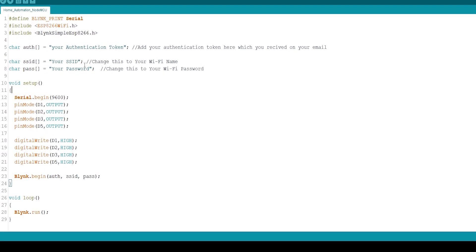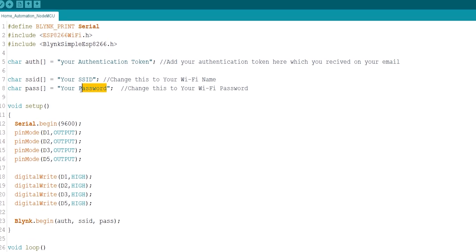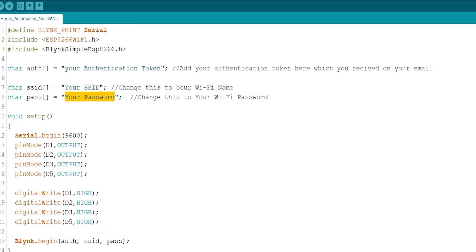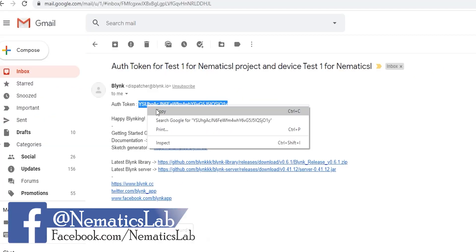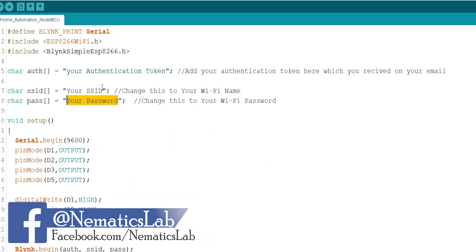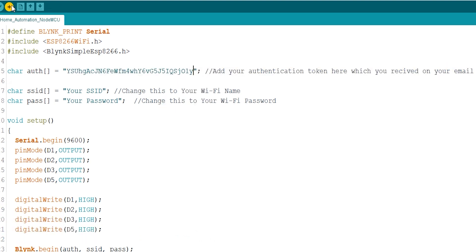Now open the program I have provided on my website in your Arduino IDE. In the SSID field, add your WiFi name and password. Then go to the email where you received your authentication token, copy it, and paste it on the corresponding line of the code. Now all you have to do is compile and upload the code.